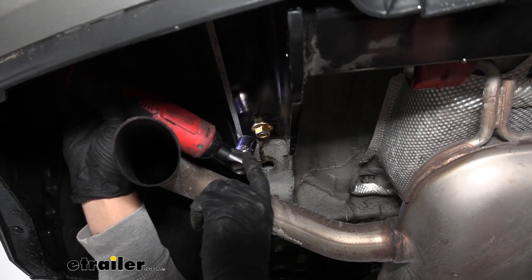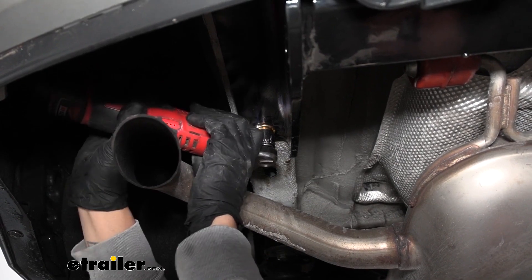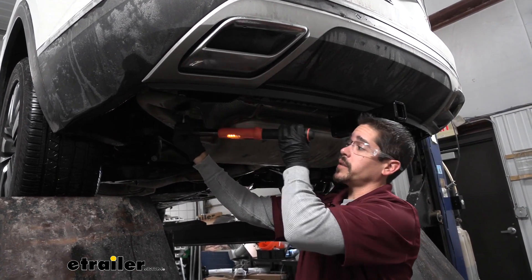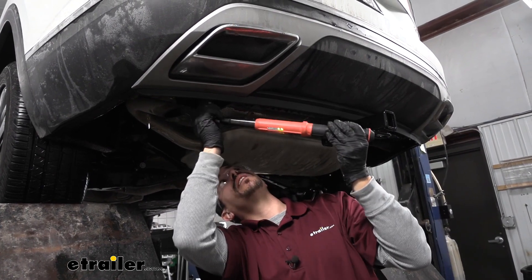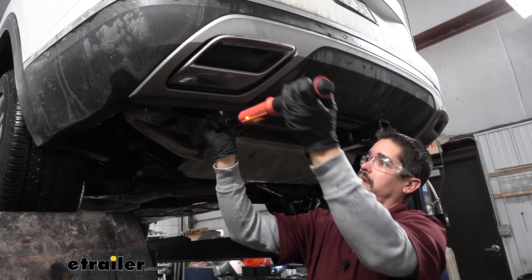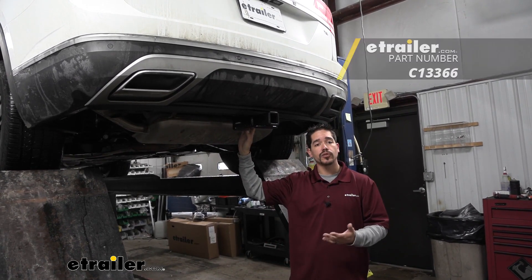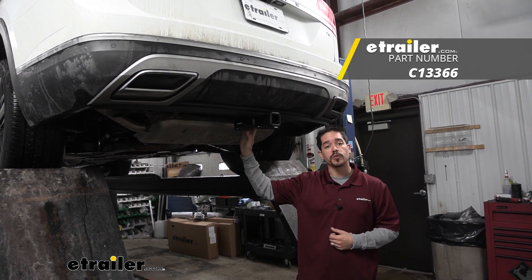Grab a 3/4 inch socket and tighten up all the nuts holding the hitch in place. Then come back with a torque wrench and torque all the hardware down to the specified amount in the instructions. Once you have everything tightened down, that'll finish up your installation and your look at the Curt Class 3 Custom Fit Trailer Hitch Receiver on our 2018 Volkswagen Atlas.